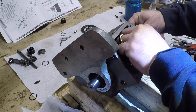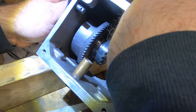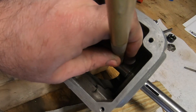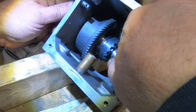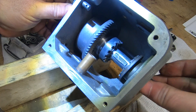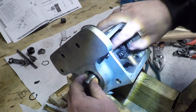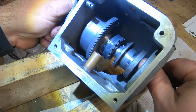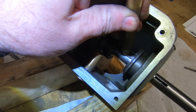With the snap ring in place, next is the driven clutch — the driven side of the clutch mechanism. First this Woodruff key gets set in place, and then the driven clutch gets slid on. A quick tap to set the key a little flatter.